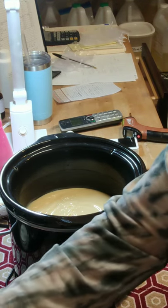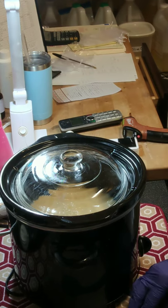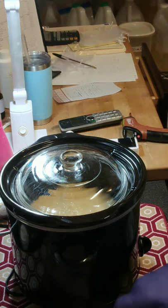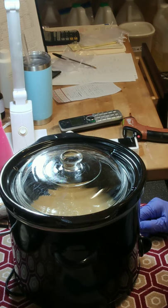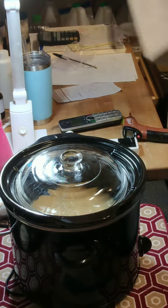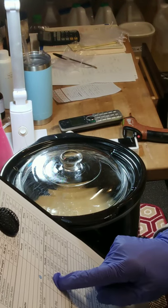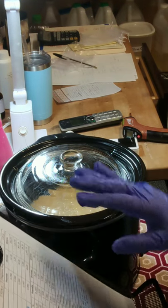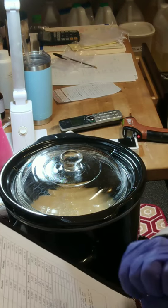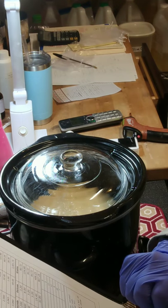My crock pot is on low. I'm going to cover it up and let it start to cook. I don't know how long to expect this to take since it's a brand new recipe. My formula today is 10% castor, 25% cocoa butter — I almost went to 30% and might next time — 10% coconut oil, 10% beef tallow, and 45% olive oil.